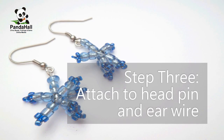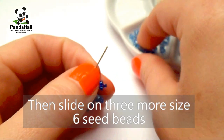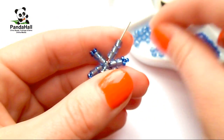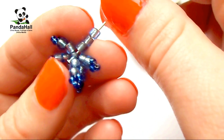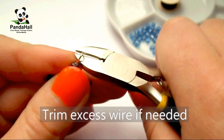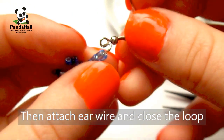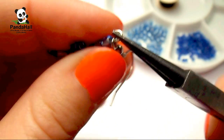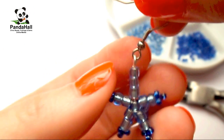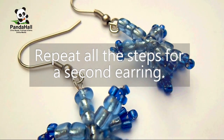Step 3: attach the head pin and the ear wire. Slide the core bead on a head pin, then slide on 3 more size 6 seed beads. Form a loop at the top of the head pin and trim any excess wire. Then attach the ear wire and close the loop. Repeat all the steps for a second earring.